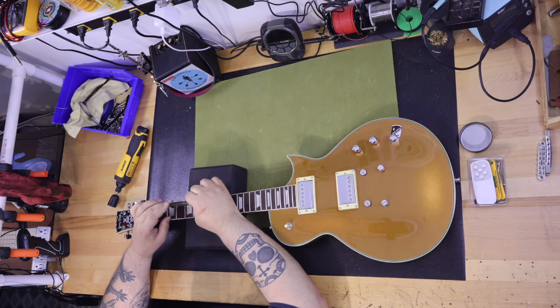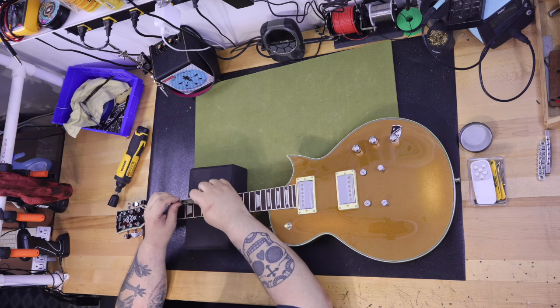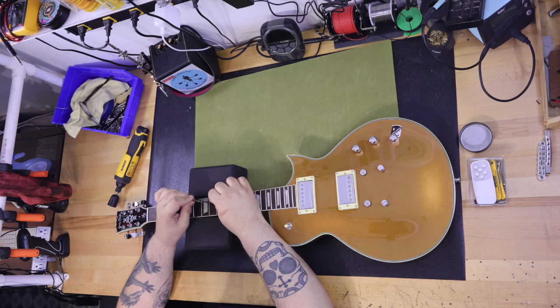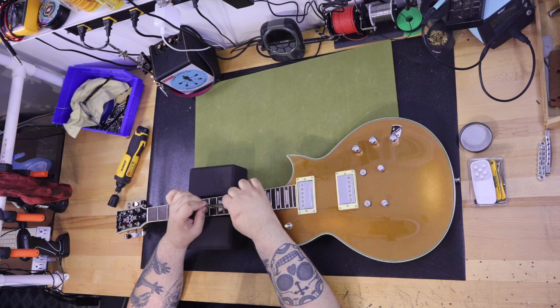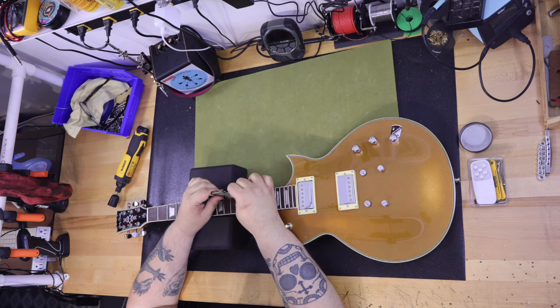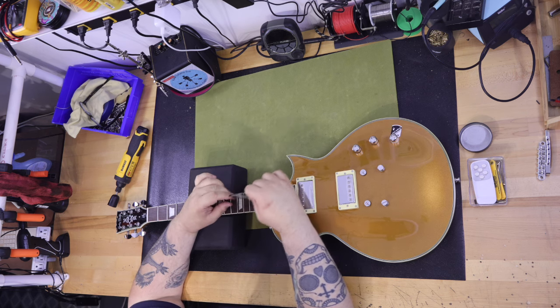The sides of the fretboard are smooth — ridiculously smooth, not the kind of smooth you'd expect at this price point. Basically smoother than any guitar I've touched. The tops of the frets had no rocking anywhere on the fretboard, and the fit and finish of the body and neck is excellent.